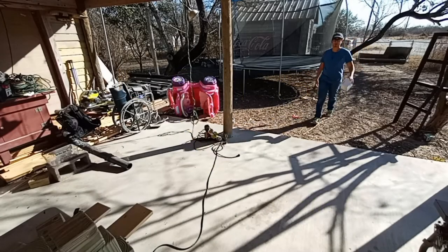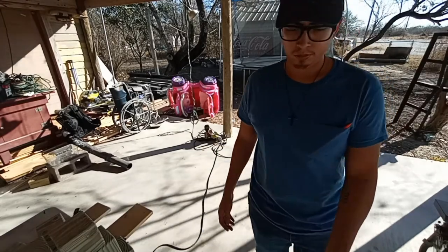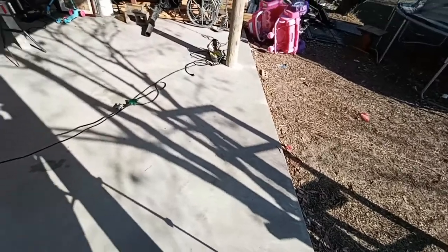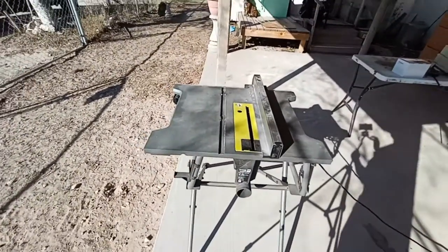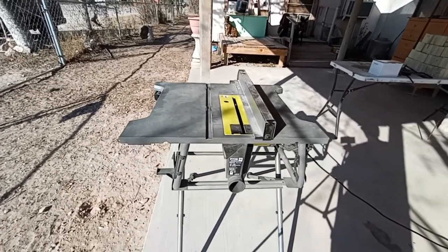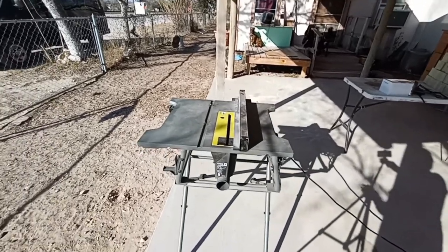Hey everybody, welcome back to the channel. My name is Matthew and this is Let's Talk Tools. Today we're going to be making some wooden coasters, taking you along through the process of how I made these. This is going to be a pretty quick video — it's a pretty straightforward project and can be done in a matter of a few hours from start to end.